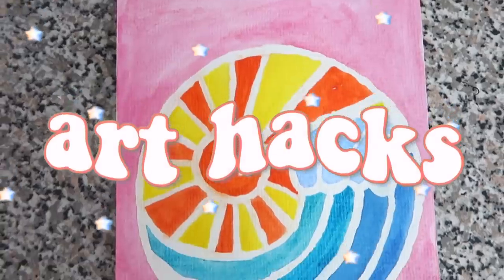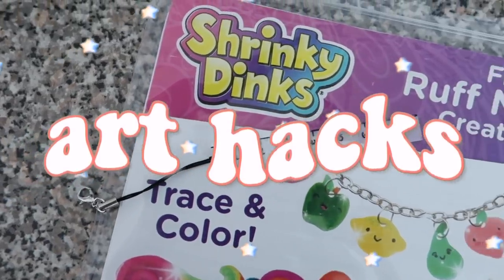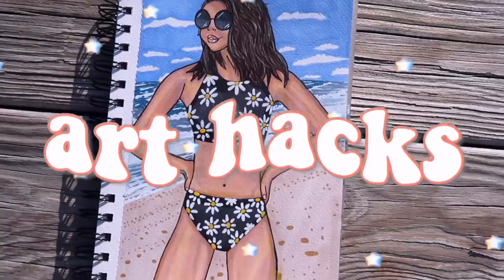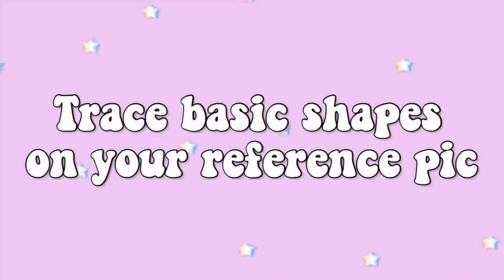Hey guys, it's Megan and today I'm back with another art hacks video. I did one of these about a year ago and I finally came up with enough ideas to do another one. You guys know I hate long intros so let's just get into it.